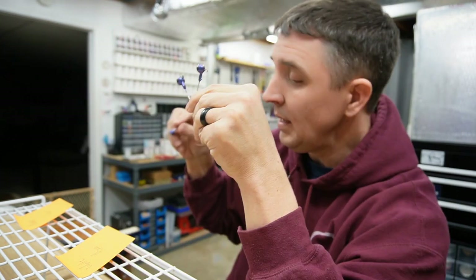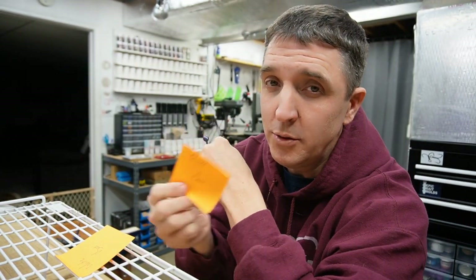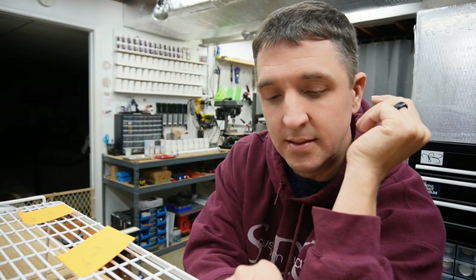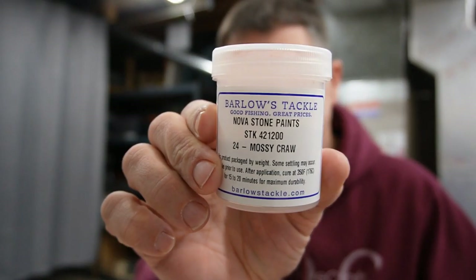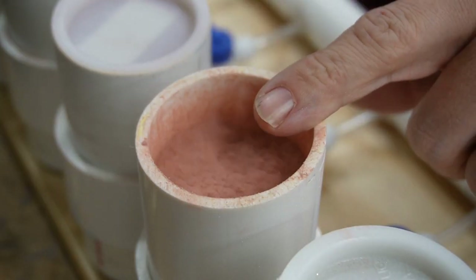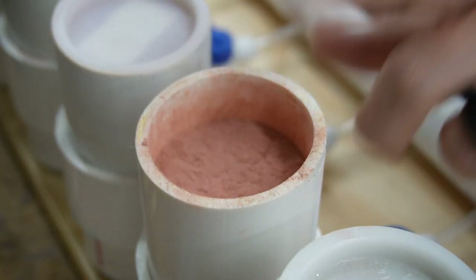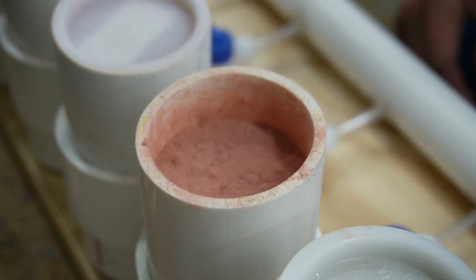We won't know for sure until we cure it. I'm going to hang these up with little post-it notes - I'm so scientific. Black base, white base, no base. When I put them on the jig racks and cure these guys after doing all of them, I'll keep track of which is which. Sticking with darker colors, let's look at Mossy Craw. This may be Lava Craw Green, which would make sense with the name. We shall see - I know I love Lava Craw Green.